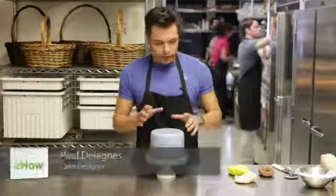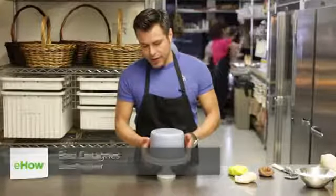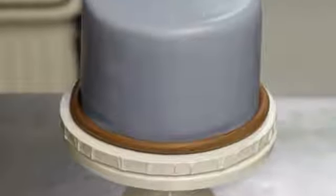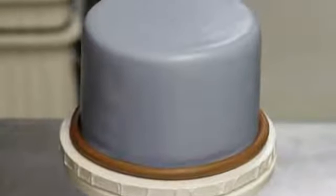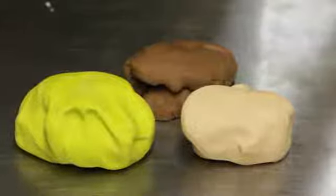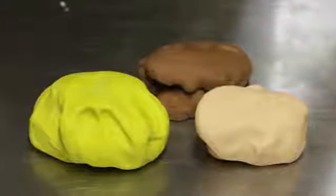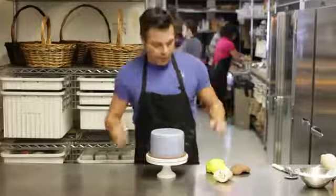We're going to show you how to decorate it. You're going to need a base cake. On this occasion I did a light blue, so we're going to do more of a baby shower-themed cake. Some lime green to make the leaves, some light color to make the face of the monkey, and then the darker monkey color brown to do the ears and the rest of the face.